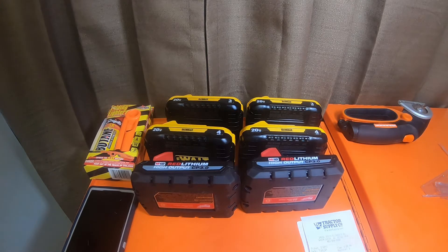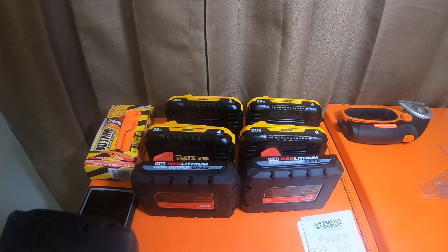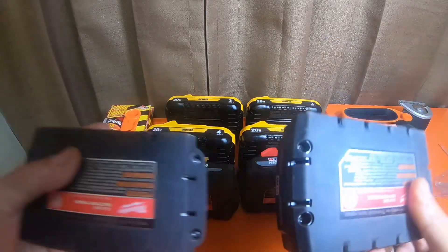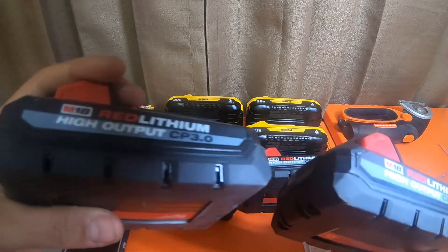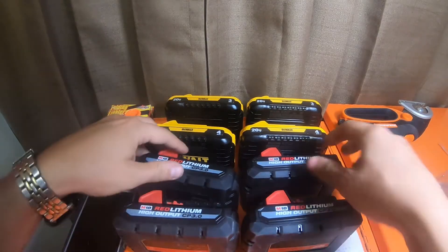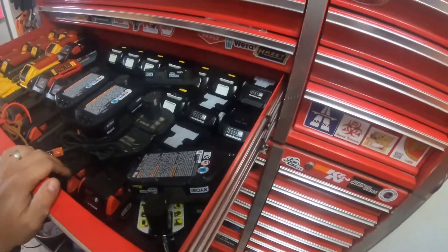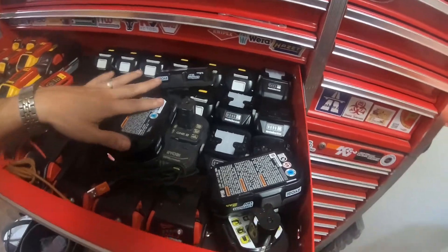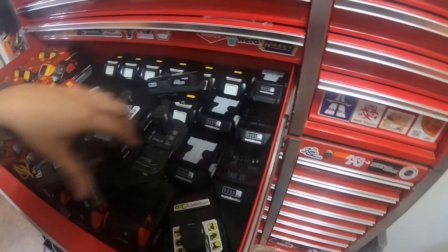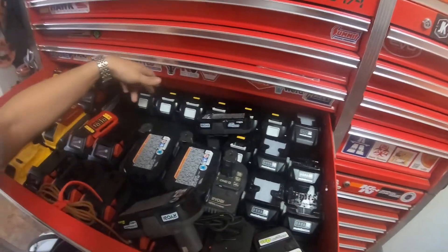I recently got some of these in that pack-out kit with the third-gen impact driver. These are my older ones that are a lot more dirty. I like compact batteries — they work very well for me. I have lots of batteries: I have Metabo — a bunch of Metabo batteries now, two 4Ah and one large. I have one, two, three, four, five, six, seven Makita batteries, a high lithium plus HP 4 amp hour, and a 2 amp hour Ryobi older style.